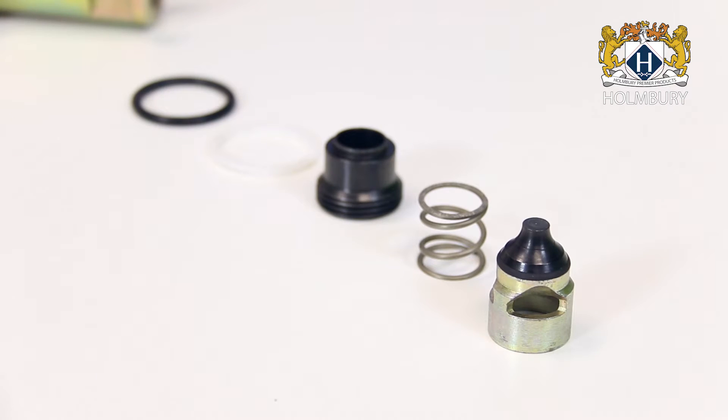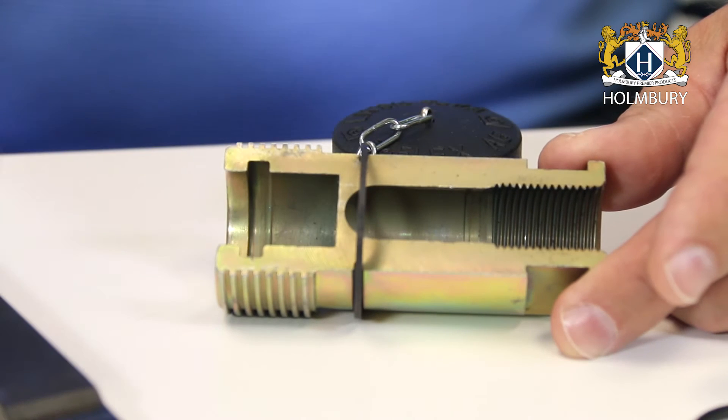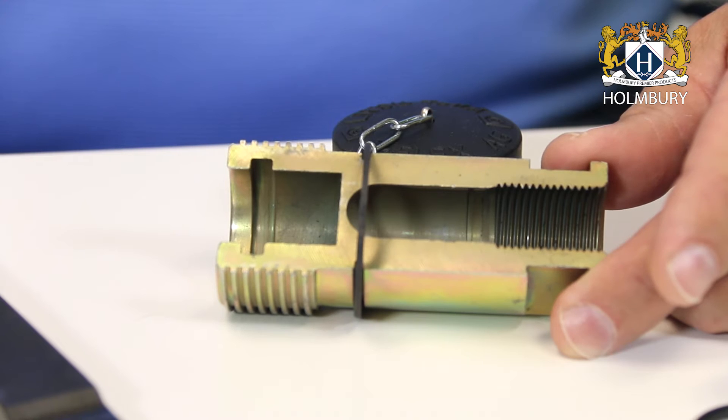It is imperative that you only rebuild one coupling half at a time, as you need a completely assembled mating coupling to ensure proper spacing of the parts. I've already removed the internal components from the cutaway model as you can see. It is recommended that you thoroughly flush the coupling with mineral spirits or a similar type solvent to remove any loose debris, being careful to allow adequate ventilation and observe proper safety precautions.